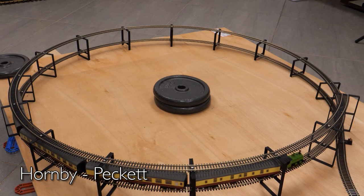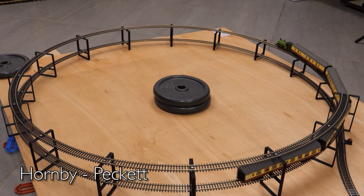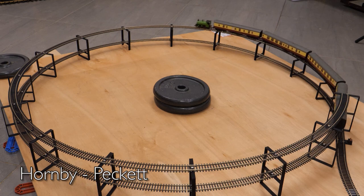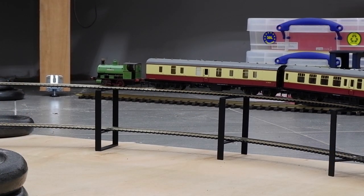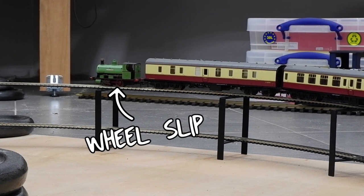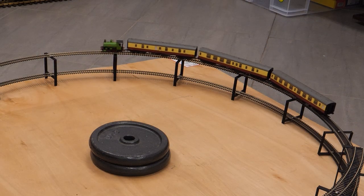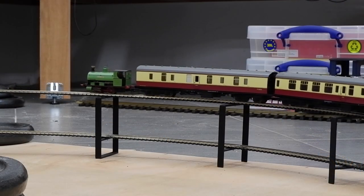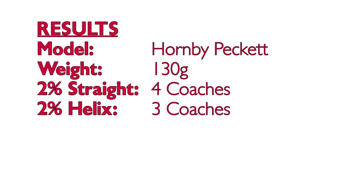Next up is the Hornby Peckett — another Hornby success story. Nicely detailed, very reliable, and mighty for such a small locomotive. I had it pulling four coaches up the straight two percent gradient, which it seemed like it might be able to do again on the helix until I tried to get it to do a standing start — unfortunately it just couldn't get going again. After removing a coach, taking it down to three in total, the model had absolutely no problems. So the final results were three coaches on the curve versus four on the straight. Like the Ruston, I think it's probably best to keep the Peckett on level ground shunting wagons.